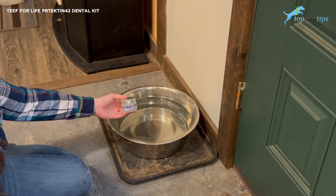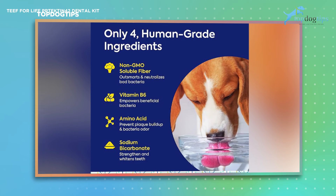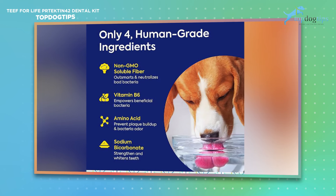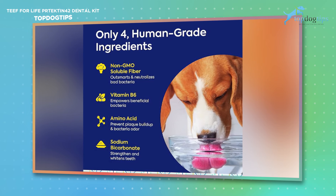It only has four ingredients: non-GMO soluble fiber, which neutralizes bad bacteria; vitamin B6 that empowers good bacteria; an amino acid to help prevent plaque buildup and odor; and sodium bicarbonate, which strengthens and whitens teeth.